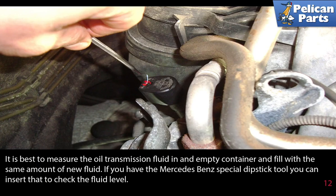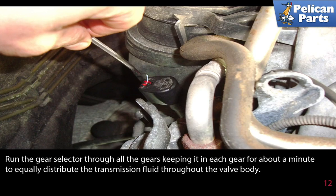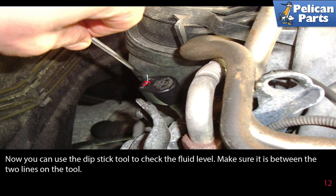If you have the Mercedes-Benz special dipstick tool, you can insert it to check the fluid level. Mercedes wants the transmission fluid level checked at about 30 degrees Celsius, so run the engine for about two or three minutes. Put your foot firmly on the brake pedal and run the gear selector through all gears, keeping it at each gear for about a minute to equally distribute the transmission fluid throughout the valve body.